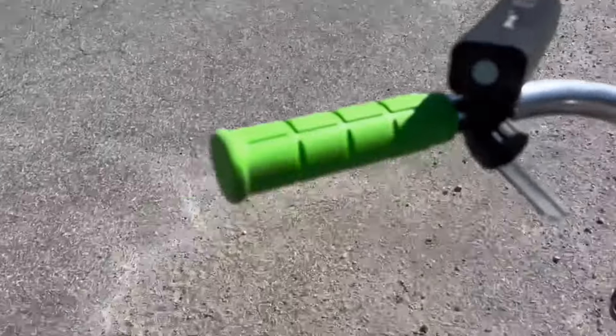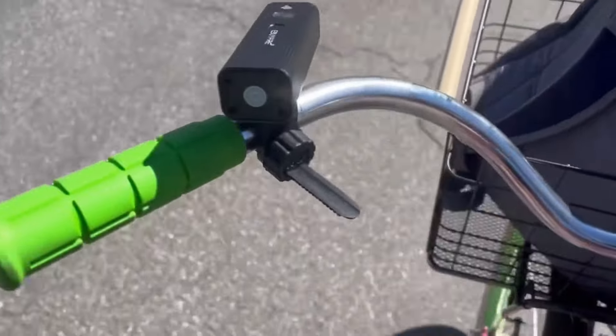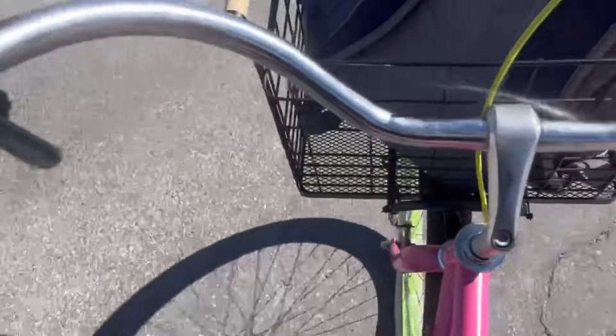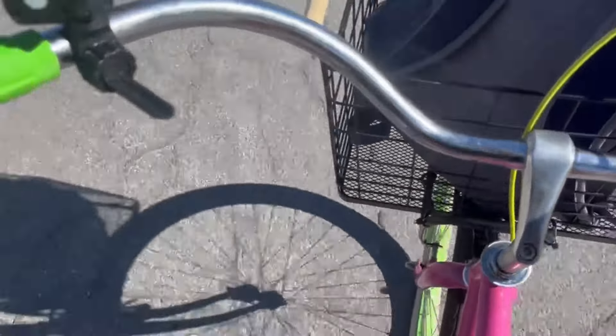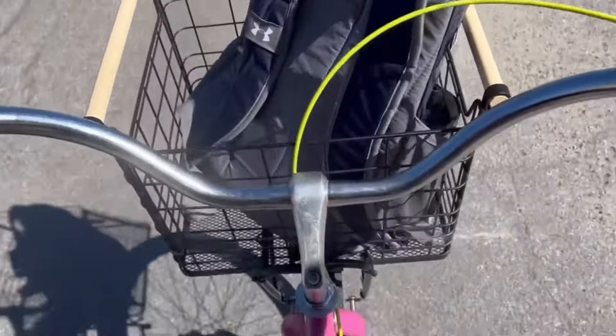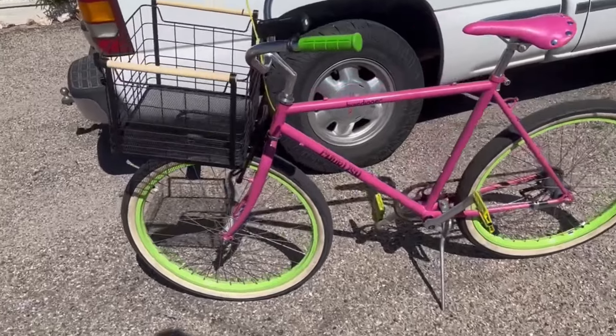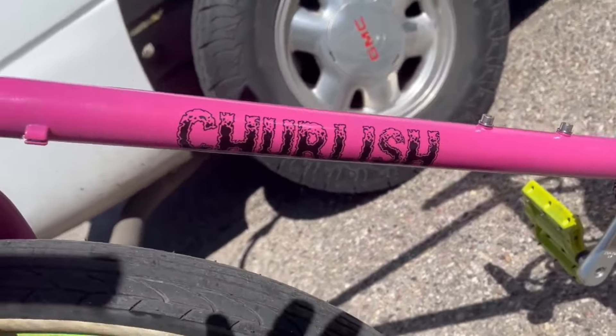This bike came together really nice. I really like the way it's riding. It was so much work and I learned a ton, especially about three-speed internal hubs. That was a ton of work. So yeah, let's do a parts rundown of the whole thing.